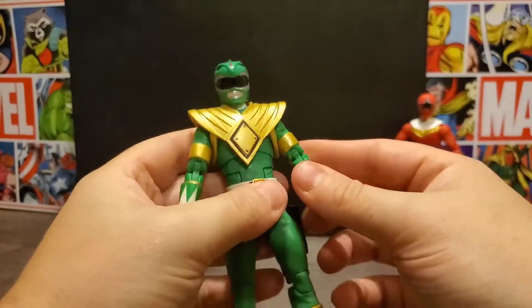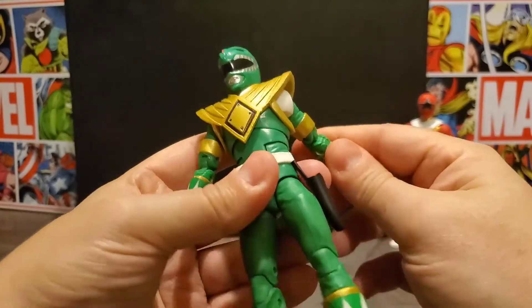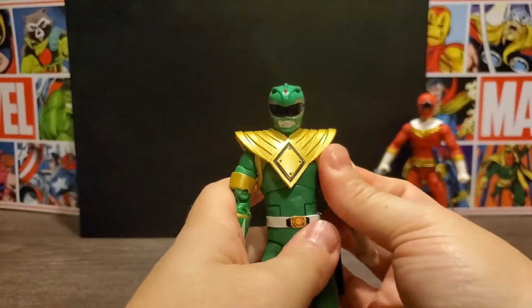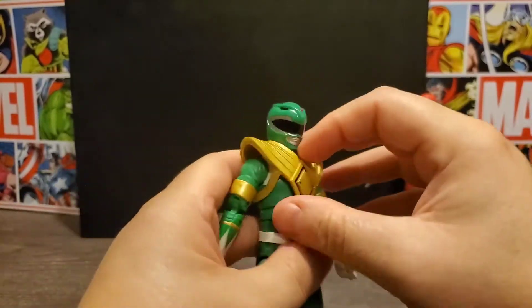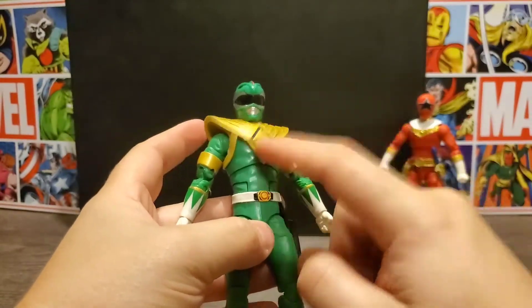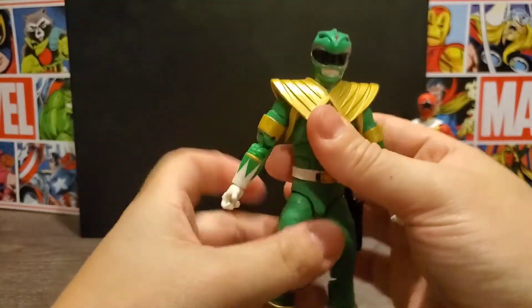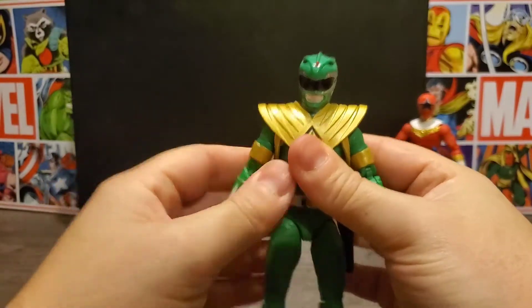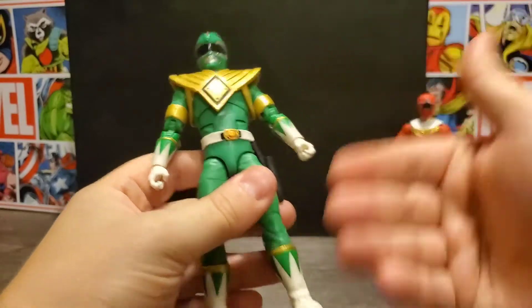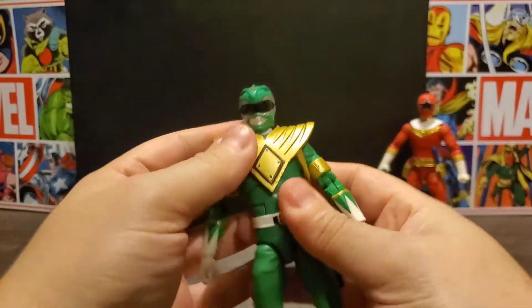I do have my Legacy Collection downstairs on display but not up here for the review. If I recall correctly, it doesn't have this diamond on it either, so it's not just Hasbro making this fault — and I could be wrong on that, so be sure to correct me in the comments below. We'll go ahead and take a look at the paint apps and the articulation.